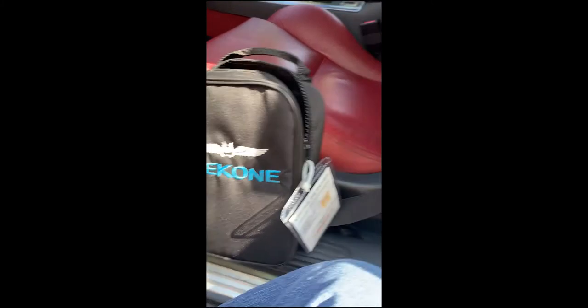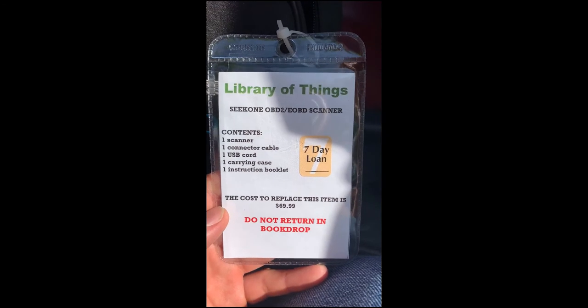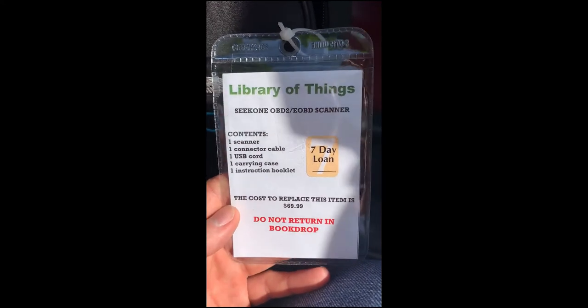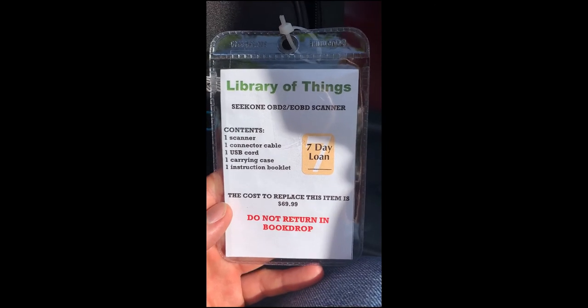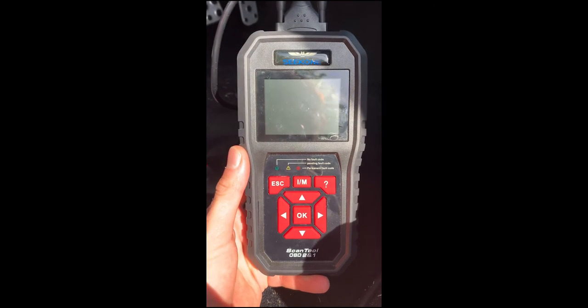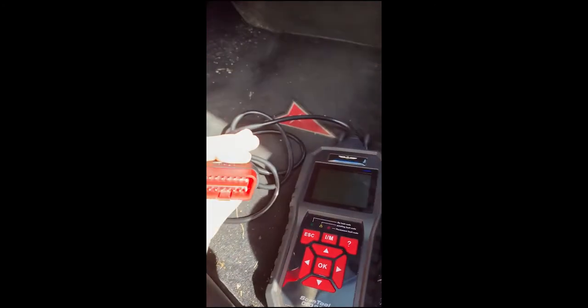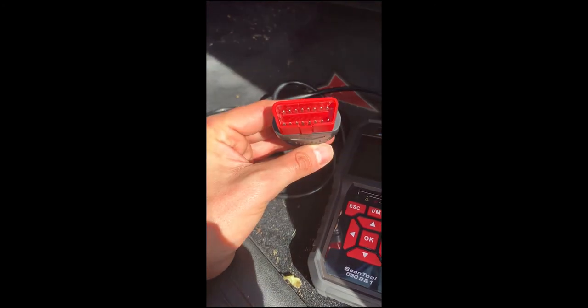I'm in my car today to show you how to use OBD2 sensors that we have here at the library for checkout. They'll allow you to check any sort of engine issues or codes that you have in your car. You could use that to diagnose the problem and get the right parts, as well as come to the library and get Chilton's manuals to help you replace that part and save you some money from a mechanic. Inside you will get one of these devices, which is the reader, and it will plug into your car using a trapezoid-shaped plug so it can only go in one way.